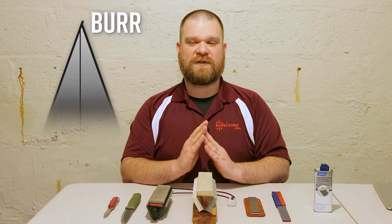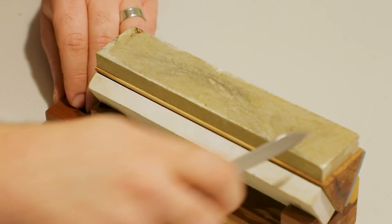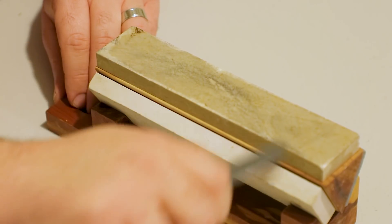Think of the edge of your knife as a V — an inverted V in this case. When we're sharpening, we're removing material from one side until we gradually push a little bit of metal past the apex and over to the other side — that's what we call a burr. Once we get that, we do the same thing to the other side, then alternate sides with progressively finer stones until we get the level of sharpness we're looking for. It just requires a little bit of practice and muscle memory.